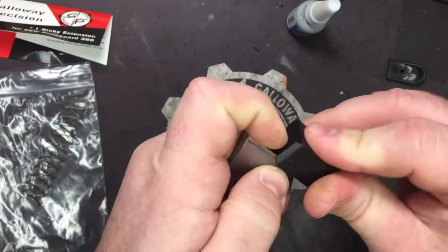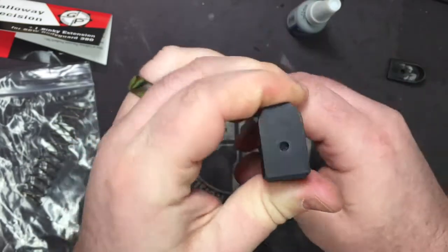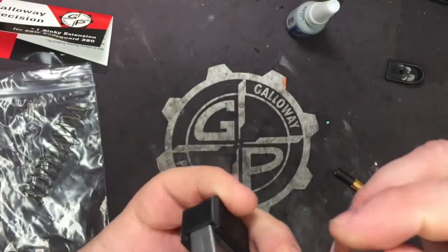All right, now we're going to take our extension and get it started on there. Go ahead and push it all the way on. Now you see, it doesn't always line up — give it a good pop. The locking plate is going to pop in there.